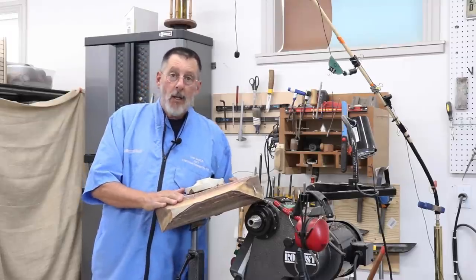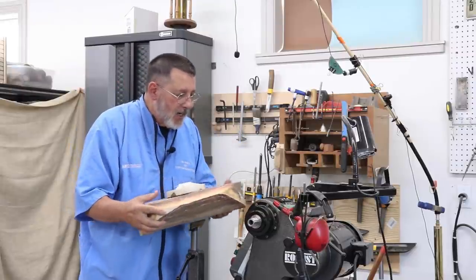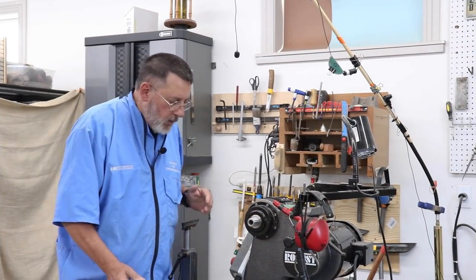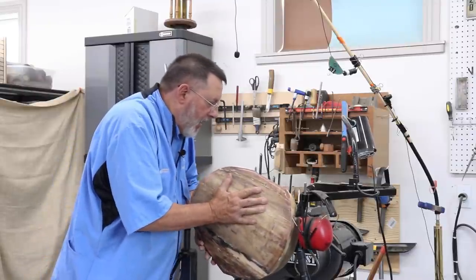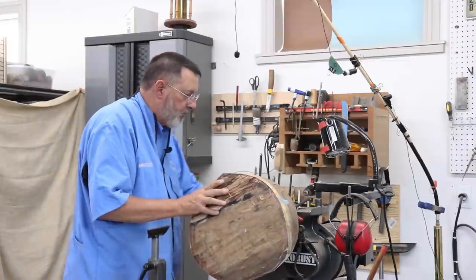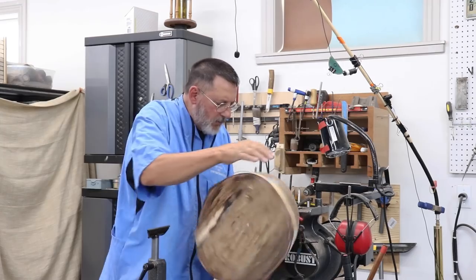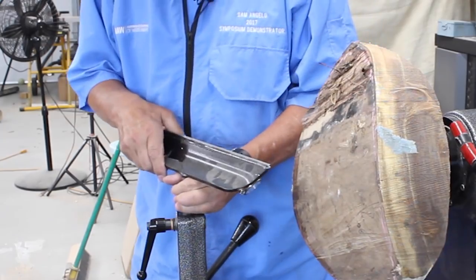We are moving right along and it's time to chuck up my platter blank. I'm not exactly sure if it's going to be a platter or a bowl — it doesn't matter. I've got a face plate on that. This piece of wood is about 13 inches in diameter. As I turn this, I am definitely going to put my tail center up. We'll get this locked in and do some turning. I think it's time for my big tool rest — get that lined up and make sure I'm clearing.